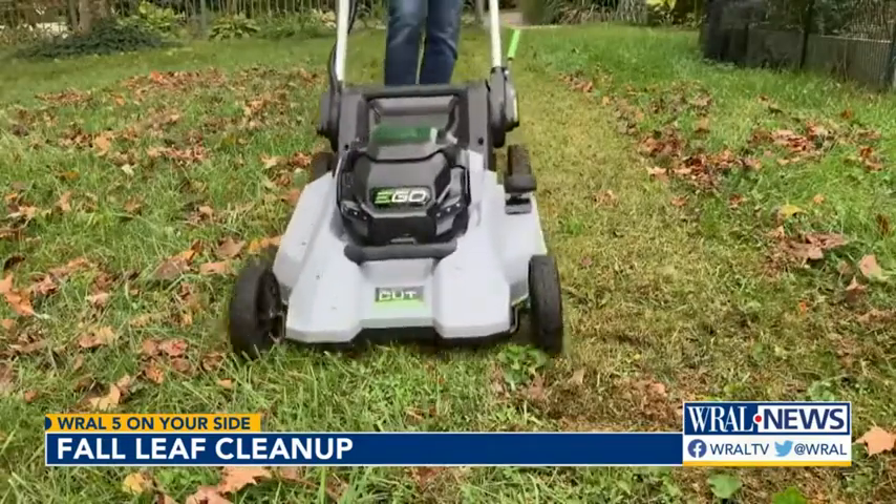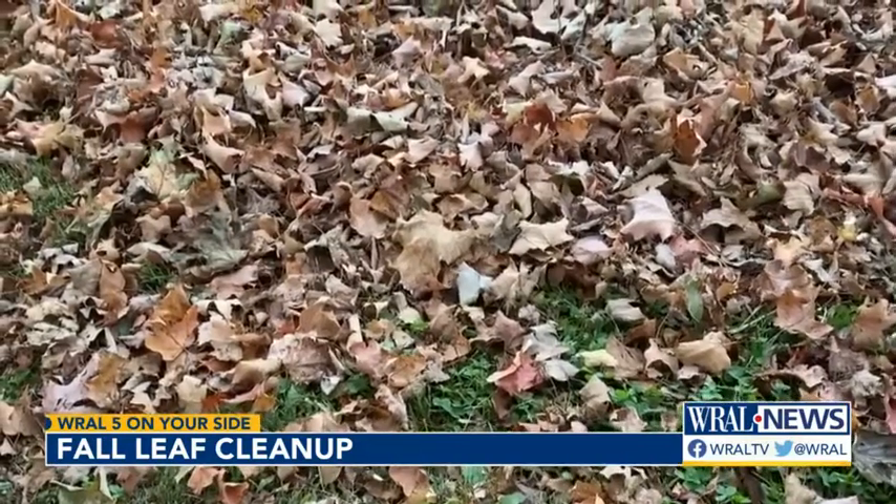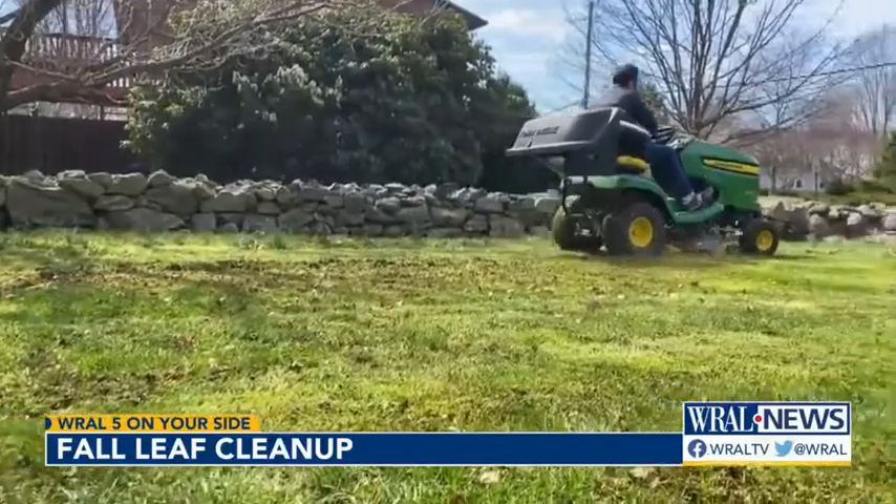Mulching your leaves actually solves three problems. For starters, it's a great way to use up the leftover gas in your mower's tank before winter storage, but it also helps get rid of your leaves and feeds your lawn. When you shred your leaves with a mower, they turn into a nutrient-rich compost for your lawn.